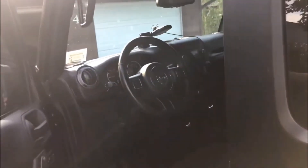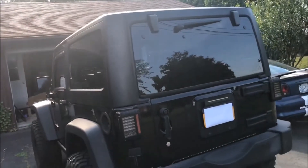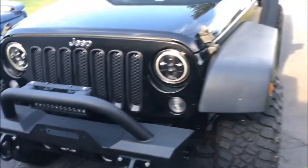I got a hard top — if you guys haven't seen my video, I painted it black and it came out amazing. I absolutely love it. I have a video on how I did it — a quick time-lapse type video. I'm actually looking to also get a soft top.